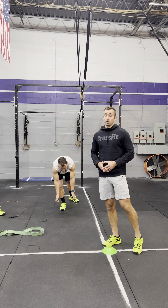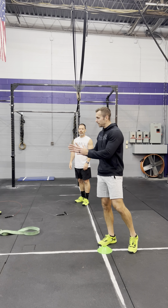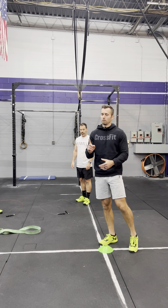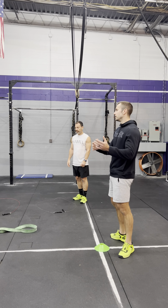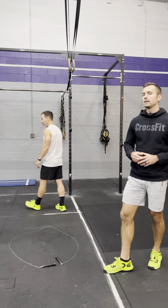Go ahead and rest. If you have an athlete who's better at double unders, or you just don't want to do any, you don't have to. Somebody can do all the work. You can split them however you want, as long as one person is working at a time.